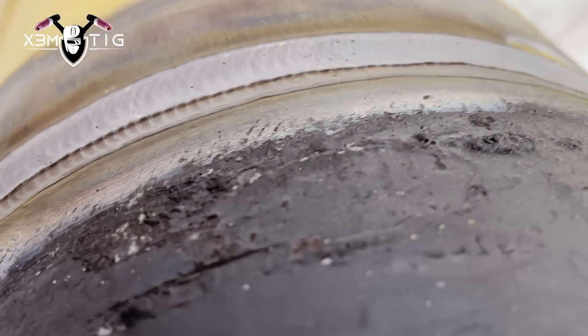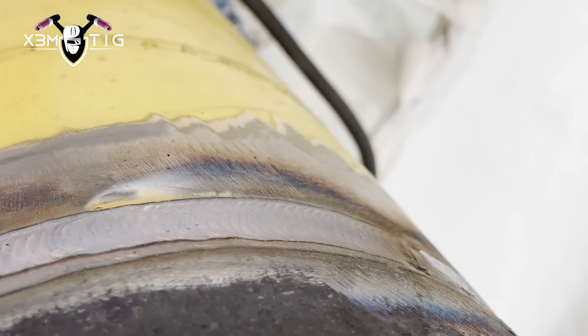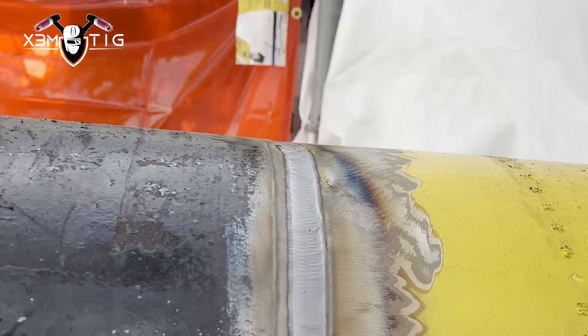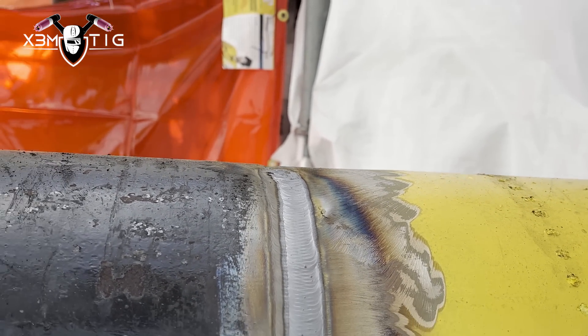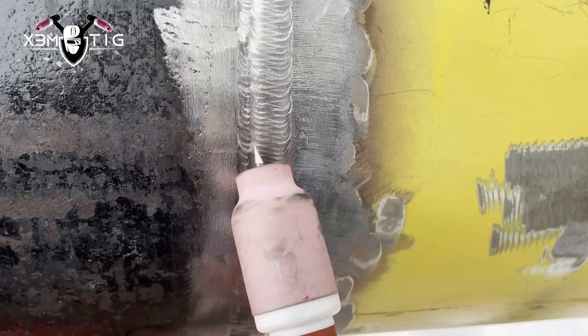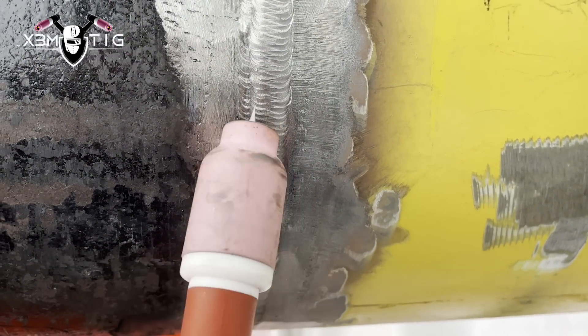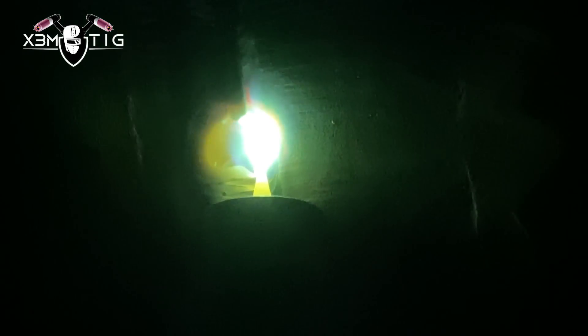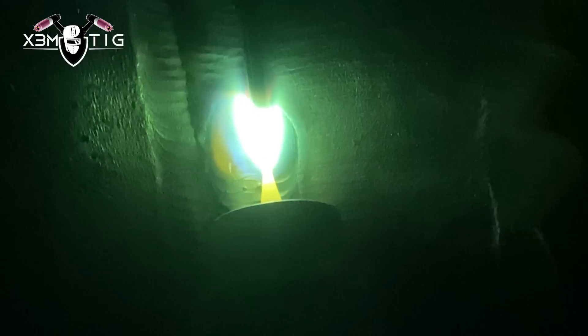Each pass, make sure everything is good. Make sure all your parts on your torch, your flow - everything is in good condition. Replace any parts that are damaged or about to be damaged, especially if you're running high heat. For this torch I'm using, it's a heavy duty 350 - it's an amazing torch. Helps a lot especially when it's not a water-cooled torch, it's just air-cooled, and it works really fine.